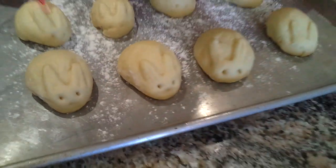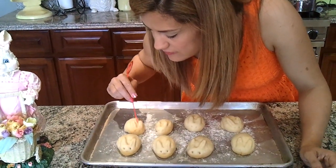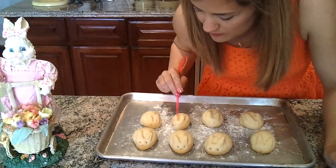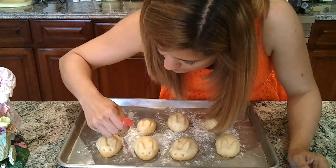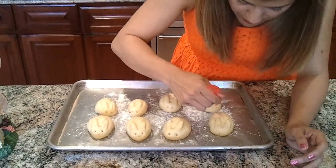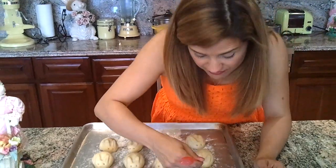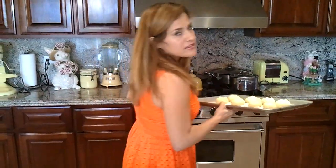Look at these guys — you kind of have to play with them, they're harder than they look. I think they're good. Look how cute they are! Antonio said they look like a bunny, and kids never lie, so hopefully they come out looking like bunnies. I'm going to pop them in the oven at 350°F and I'll tell you how long it takes.